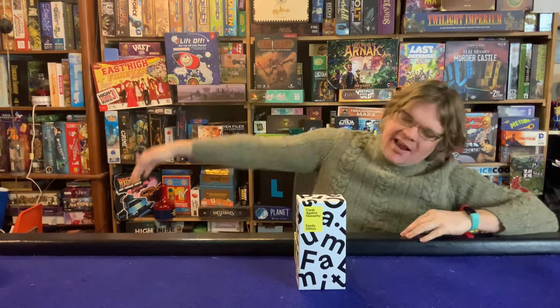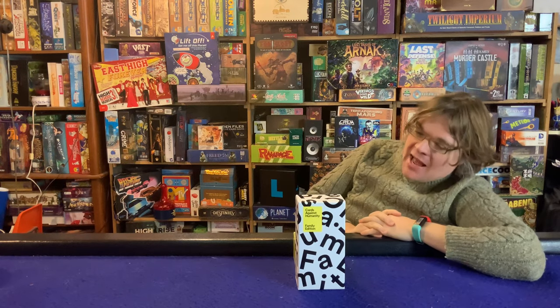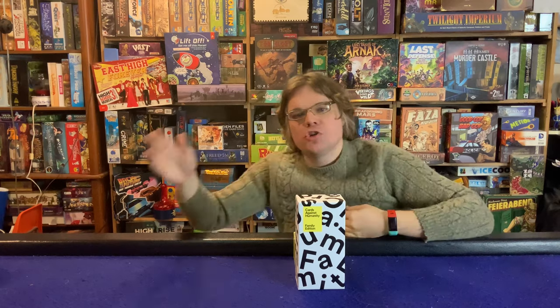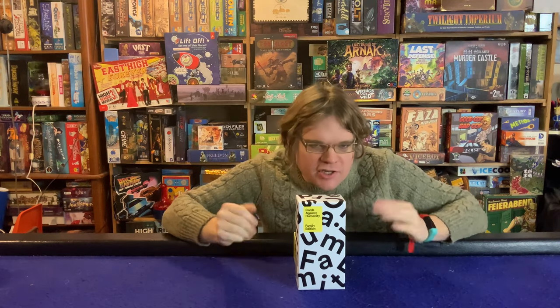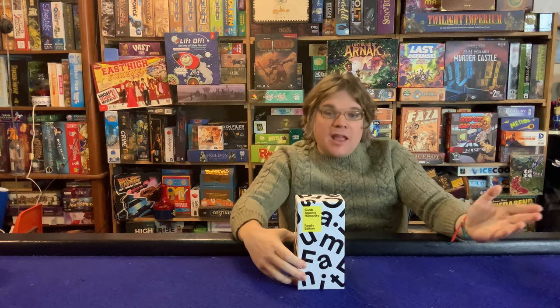Today I'm very excited to check out Cards Against Humanity: The Family Edition. This is for ages 8 plus, takes about 30 to 90 minutes to play, and is for 4 to 20-plus players. Cards Against Humanity Family Edition is quite literally the family edition of Cards Against Humanity.